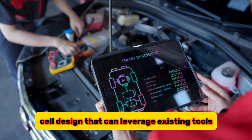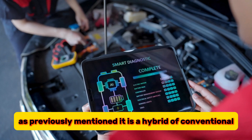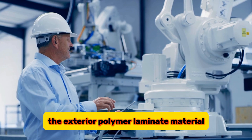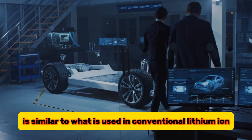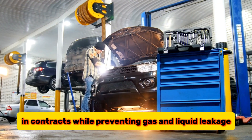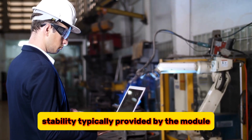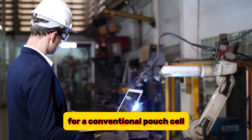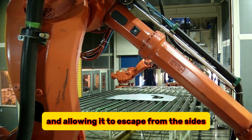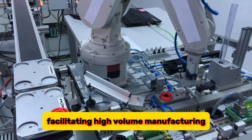FlexFrame is also a smart battery cell design that can leverage existing tools and materials in the battery industry. It is a hybrid of conventional prismatic and pouch designs but has unique features that make it superior to both. The exterior polymer laminate material is similar to what is used in conventional lithium-ion pouch cells but is much thinner and lighter. It can also stretch and bend as the cell expands and contracts while preventing gas and liquid leakage. The frame provides good mechanical stability and acts as a heat sink, drawing heat away from the cell layers. When assembling the cell, the company can use conventional stacking and sealing techniques, facilitating high-volume manufacturing.